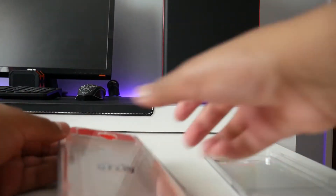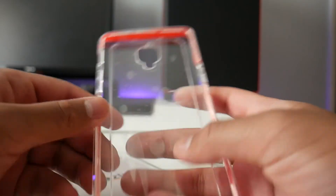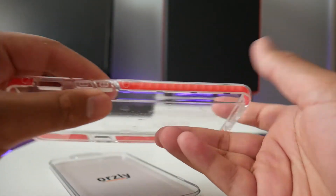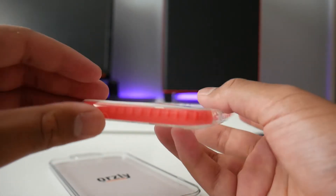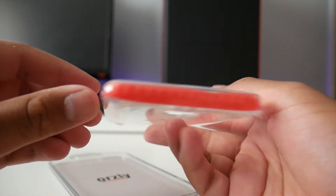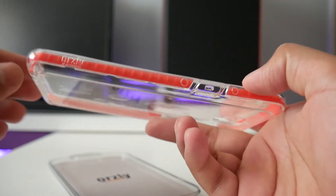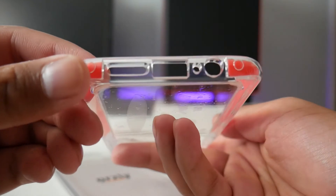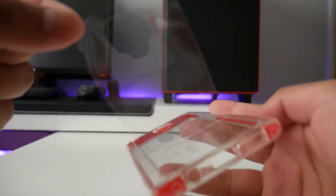Now that we've got the case out of the box you can see that there is some sort of protective film on it to protect against scratching, chipping and stuff like that. On the side you can see the bumper protection as well as the button cutouts. At the top is only the bumper protection because there's no ports at the top, and on the side you can see the button, and on the bottom you have the cutouts for the speaker, charging port, microphone and headphone jack.